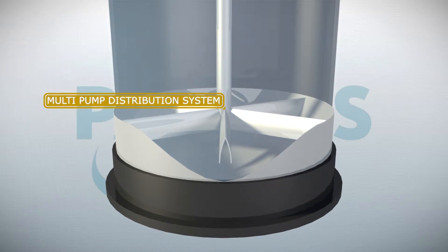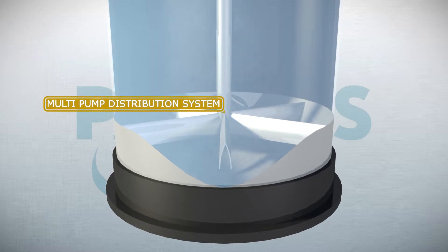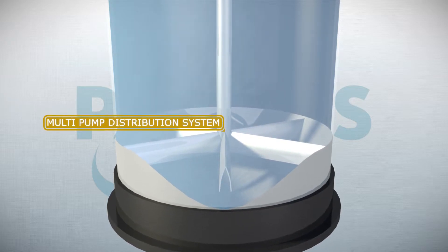First, the multi-pump distribution and air lift system provides a better sand velocity distribution and sand circulation than a conventional sand filter, with a lowered risk of plugging as a result.